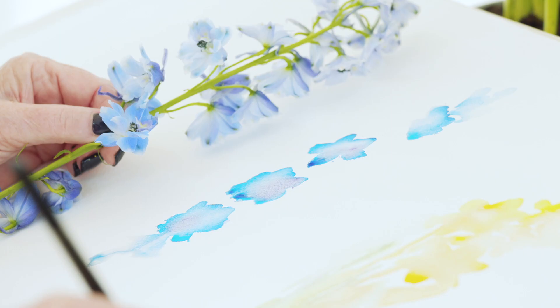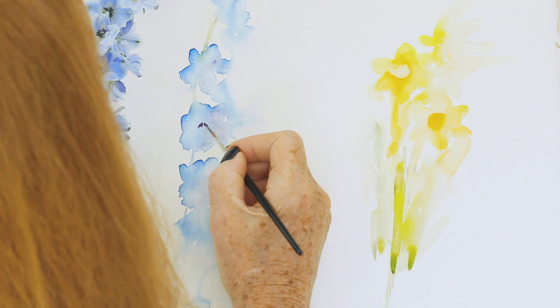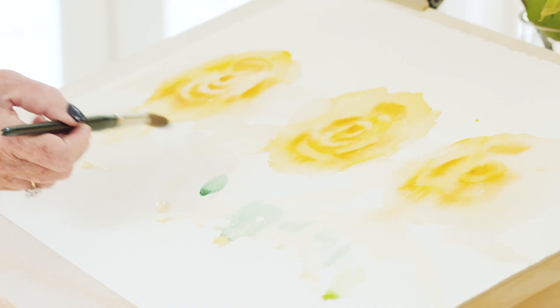Hi there, my name is Jean Haynes and I'm really excited to be able to show you how I paint flowers. In this film I'm going to be showing you techniques that will help you paint any flower at all. We're going to be looking at shape, size, form and the different ways you can use watercolour as a medium.